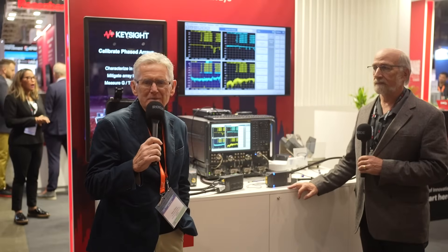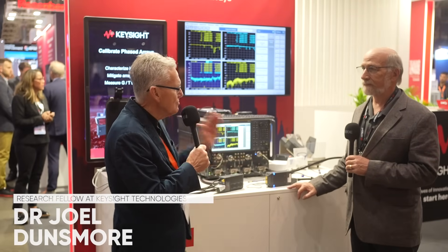Hi, this is Mick Elliott from Electronics Specifier. I'm on the Keysight booth at European Microwave Week where they've introduced a brand new product. Here to talk us through it is Joel Dunsmore, Research Fellow at Keysight Technologies.